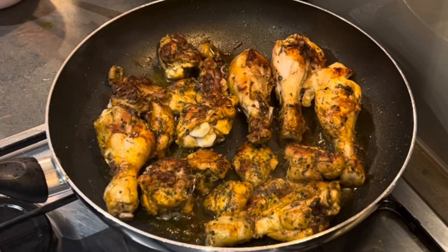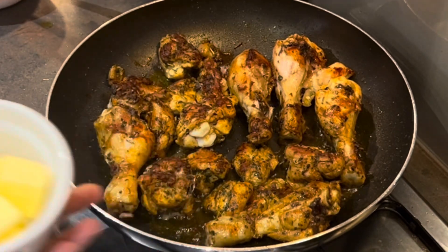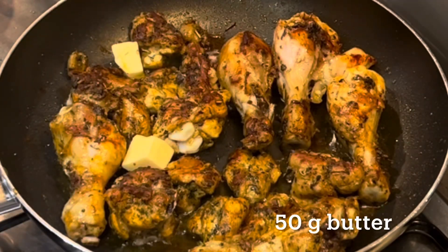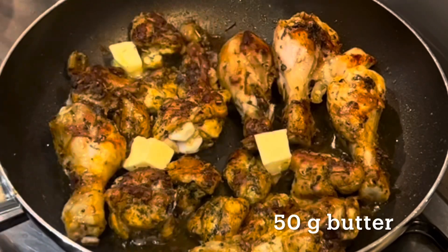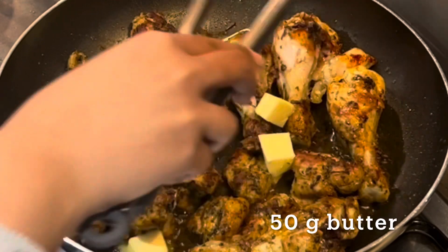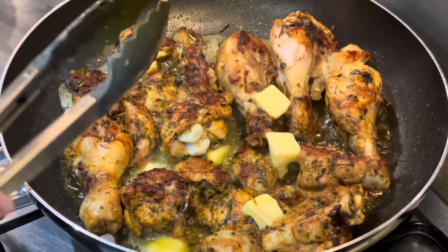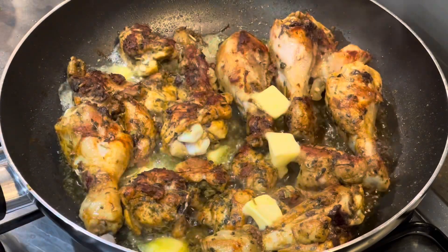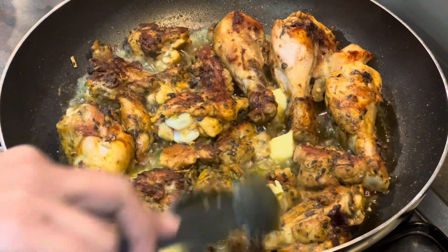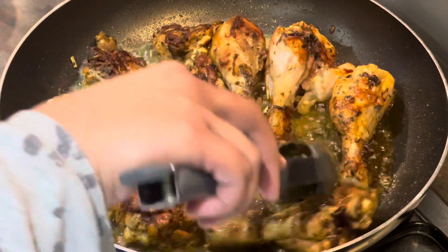Since we as a family enjoy chicken very well cooked, I let it brown a little more than usual. Following that, I add about 50 grams of butter cut into small blocks, placing them randomly over the pan and letting them melt and seep through the fried chicken, giving it a rich, buttery flavor.